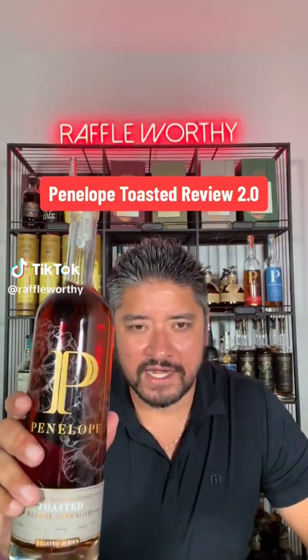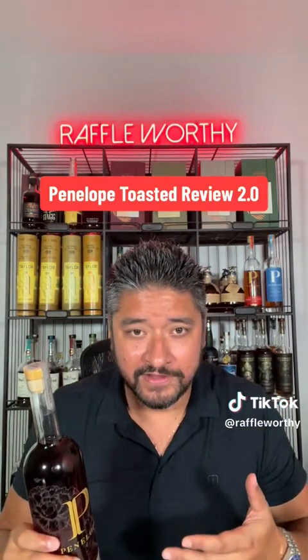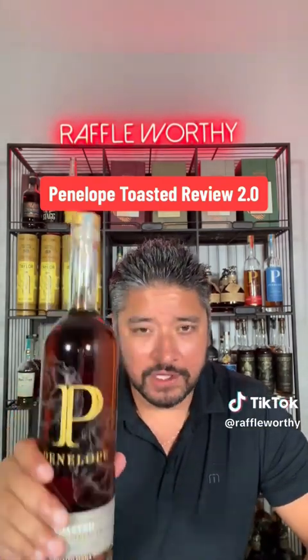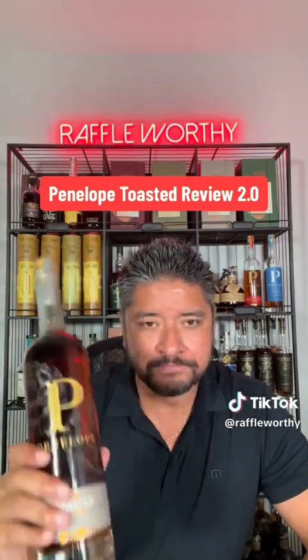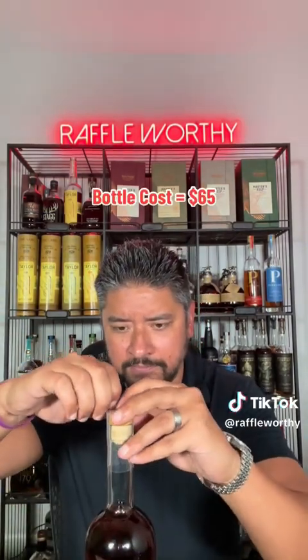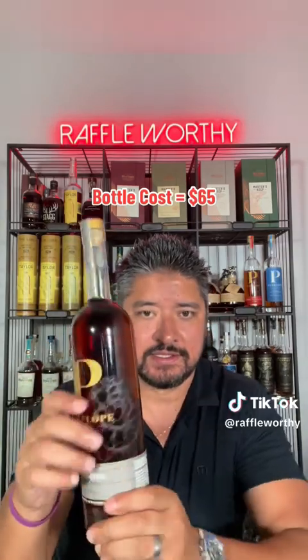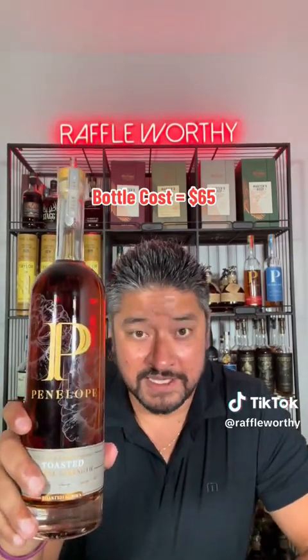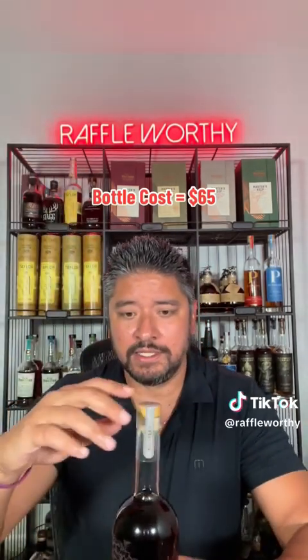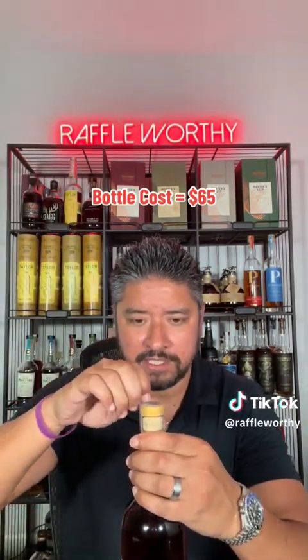Penelope Toasted — I'm gonna do this one again. This was one of the first ones I ever did. Now that I've developed a better palate and have done this quite a bit, I want to go back in because this is a fresh bottle and just want to see if there's any difference. I think I scored this one pretty high. This is, if not one of the best-looking bottles out there — just a beautiful, beautiful bottle.